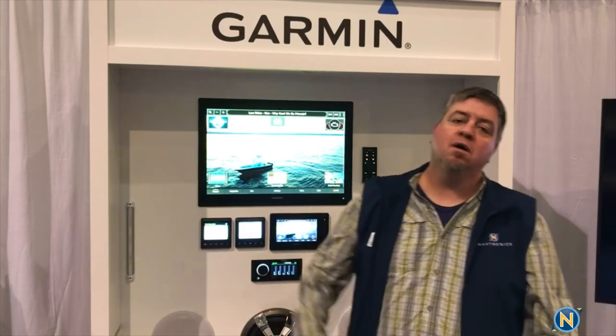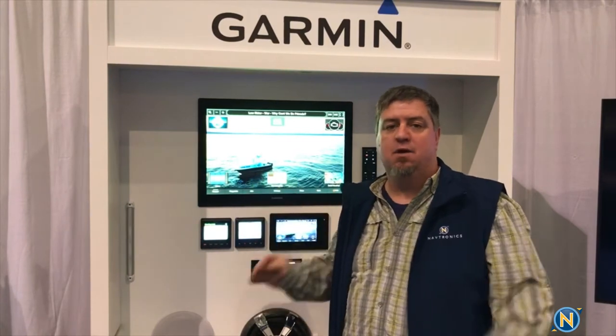Hey, what's up everybody? Welcome to another edition of Sundays with Selly. Today we're going to be going over Lumatec lighting and Poco integration onto our Garmin MFD. You need to know before we go any further: Poco lighting and integration will only work if you have PLI Lumatec lighting. We're going to go over what all that is here, so check it out.